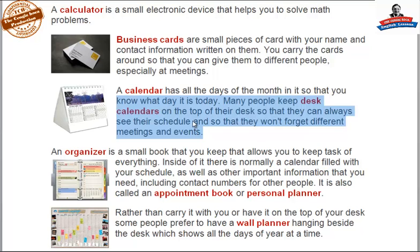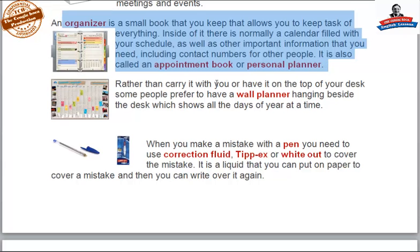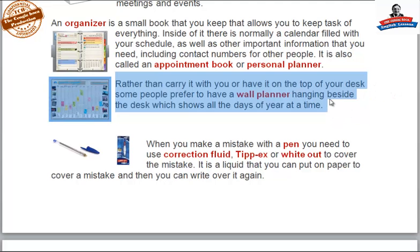An organizer is a small book that allows you to keep track of everything inside it. There is normally a calendar filled with your schedule as well as other important information, including contact numbers for other people. It is also called an appointment book or personal planner. Rather than carry it with you or have it on top of your desk, some people prefer to have a wall planner hanging beside the desk, which shows all the days of the year at a time.